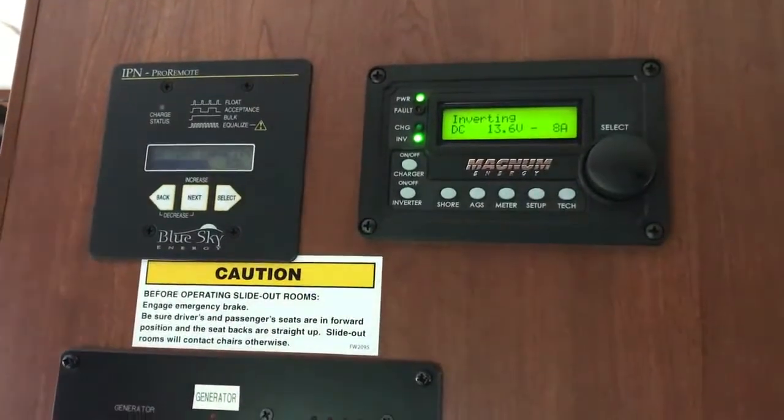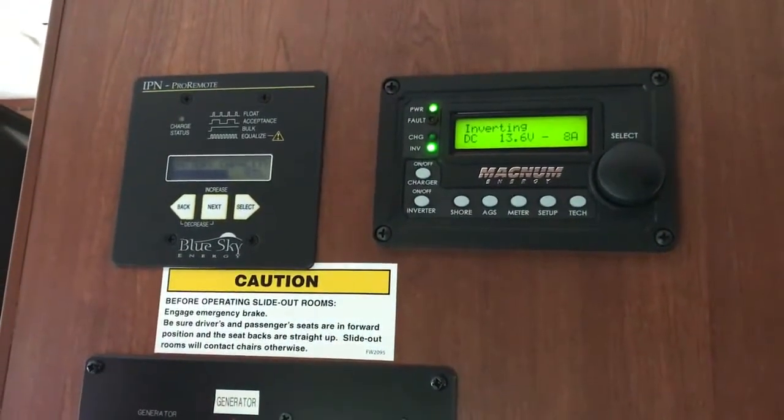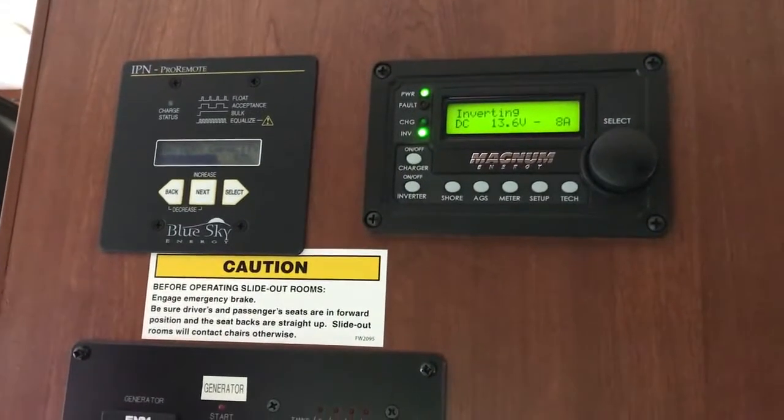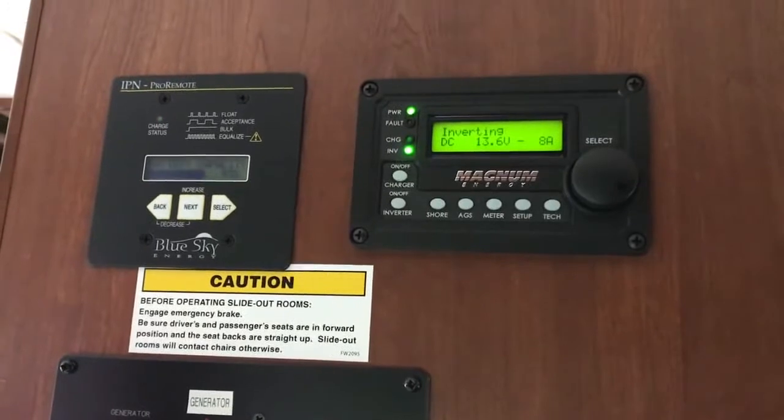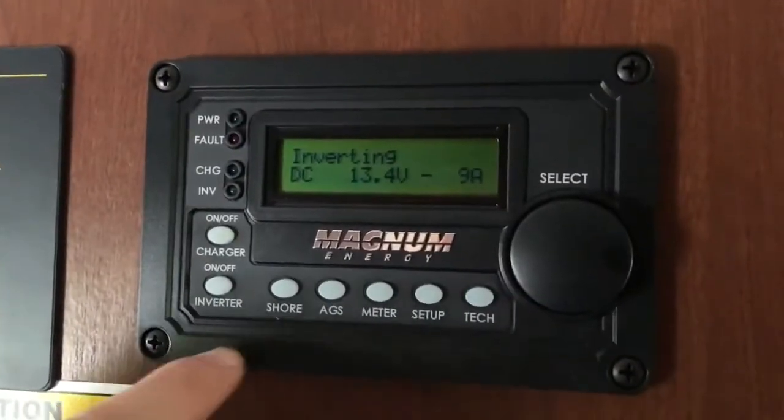You can plug your phones in, TVs will work, everything like that. The only thing that won't work is the AC and the microwave — you need the generator if you want to use those aspects without being plugged into shore power.